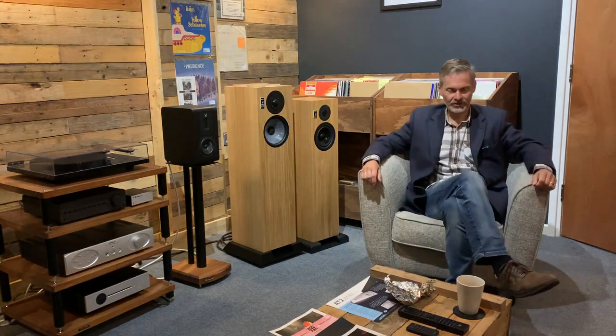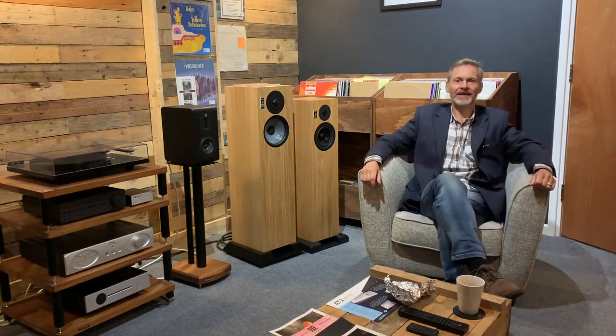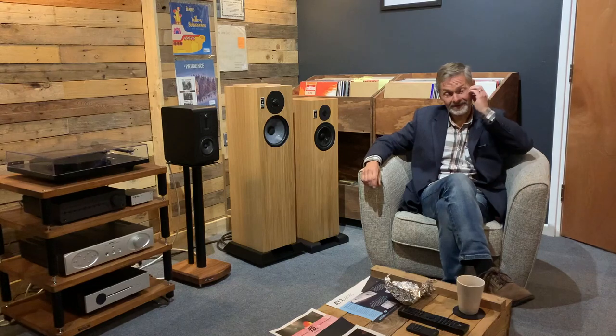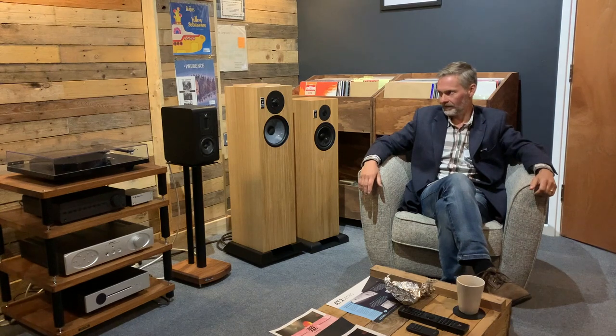It's a Sunday here at Phono Stage Audio, having a bit of tea and cake that I brought to work with me. It's lovely and quiet — the best time to do a video, not too much traffic outside. I want to do this, the first part of the full review of the Graham Audio LS59F. As you can see, we've got a couple of pairs of Graham Audio speakers here.